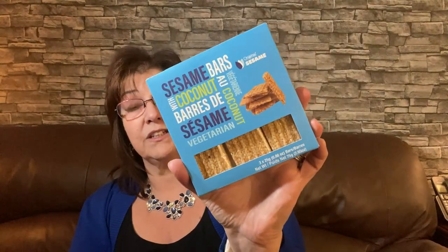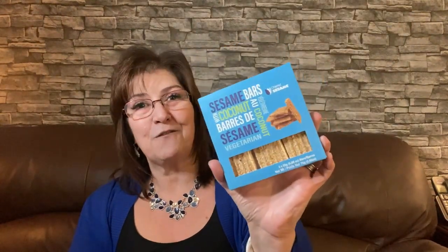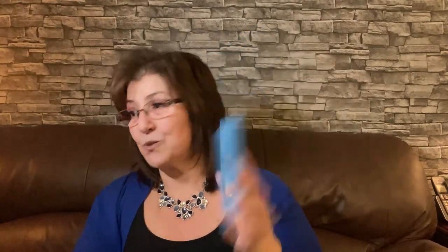I also got another package of these because I really like them — I've been stocking up at work too since we're full staff and treats are really welcoming. There are three packs in here with two little sesame cracker bars each. It's called Sesame Bars with Coconut and it says vegetarian. These are really really good. My dear friend and loyal subscriber Sonia told me about them — I love them.